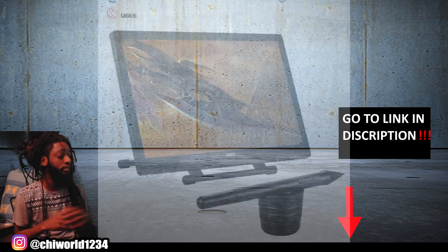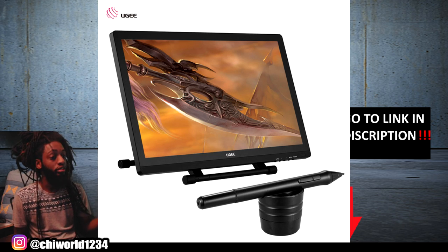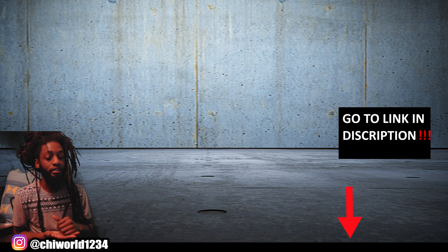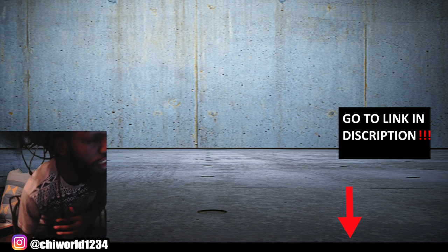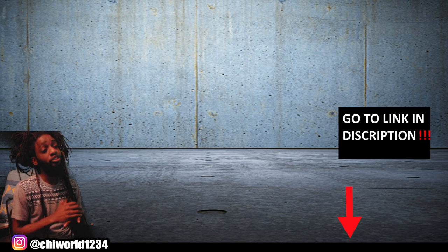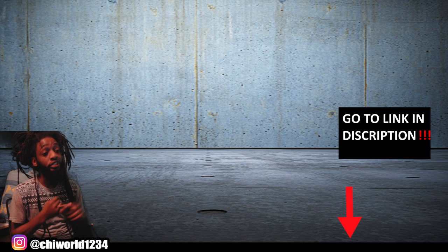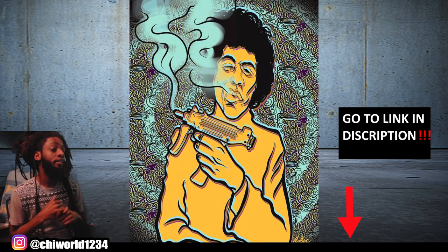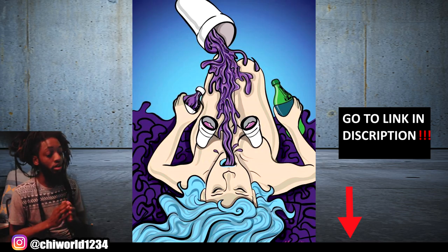The art tablet I'm using right now, which I upgraded to from the Bamboo tablet, is the UG 21-inch, and it is great. You can draw right on the screen. With the Bamboo tablet you have to look at your monitor and kind of eye it — there's a little learning curve to it — but you'll be able to master it and achieve the same type of artwork. I'll show you a couple pictures I did using the Bamboo tablet; it works pretty good, it's just a small learning curve.